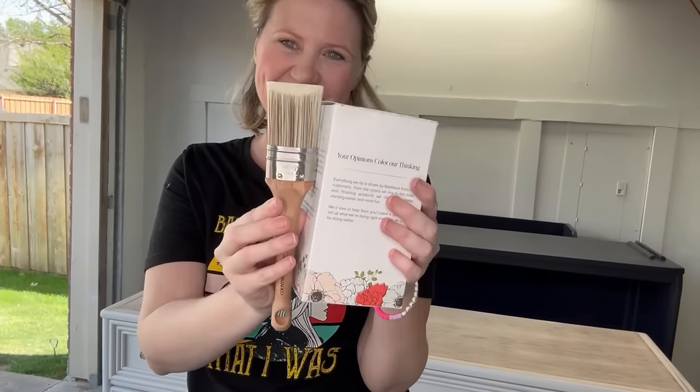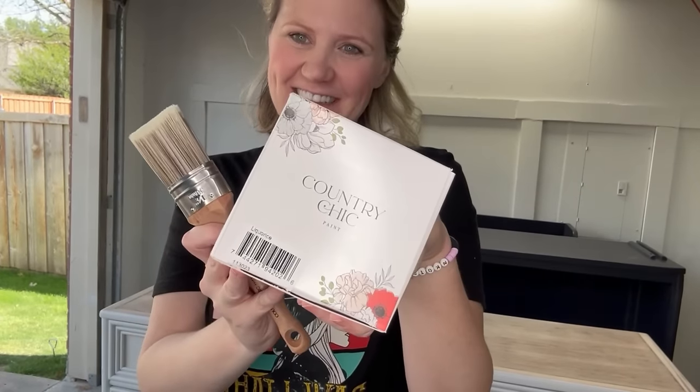One lucky viewer is going to receive their favorite paint color from this video, so be sure to keep watching and see how to enter. Now let's jump right in.